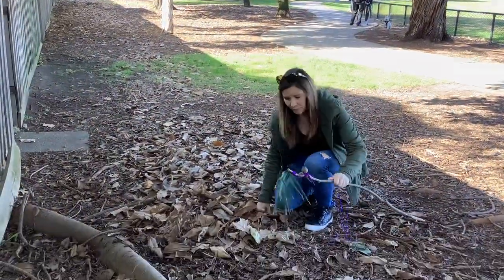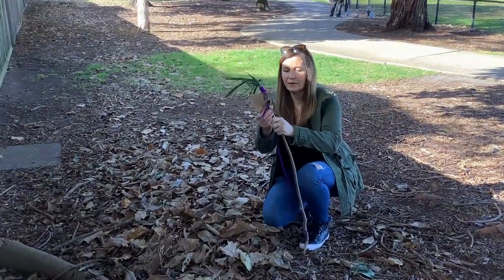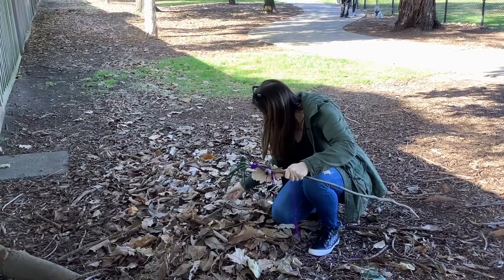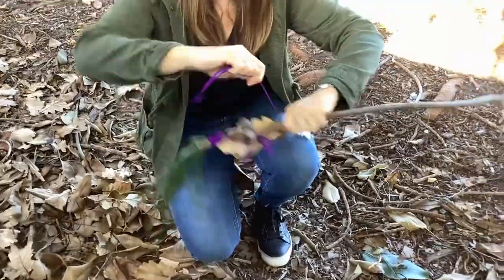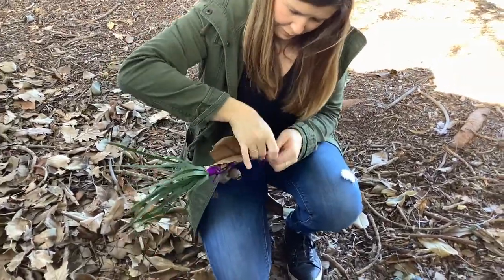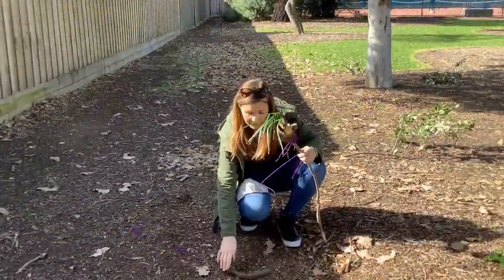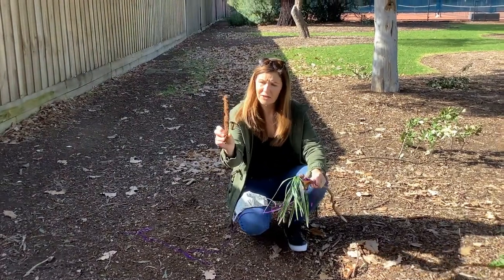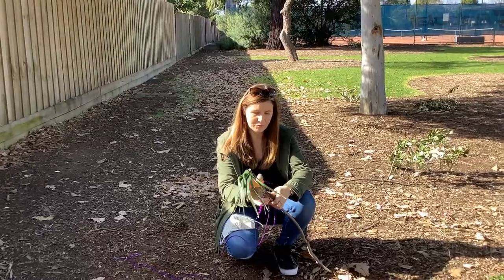Look at these great leaves. I'm gonna pop some of these on my journey stick as well. So I found a couple of things here — there's this really cool, I think this was a flower from a tree. So I'm gonna pop that on because that looks pretty cool.